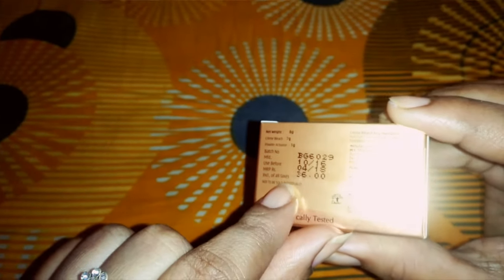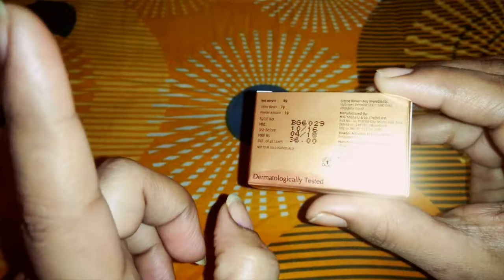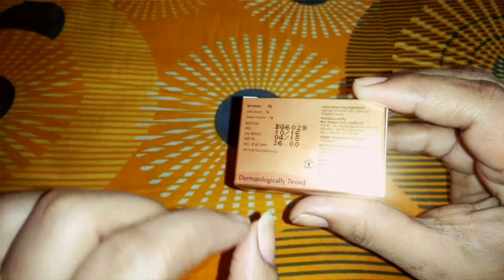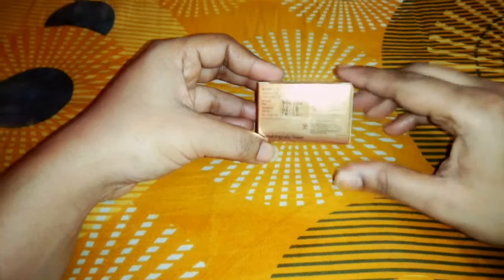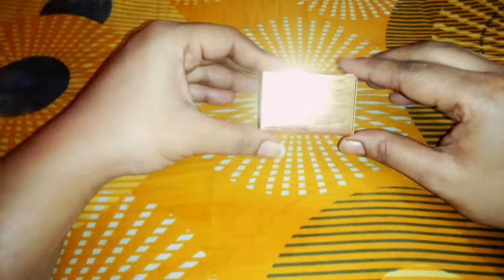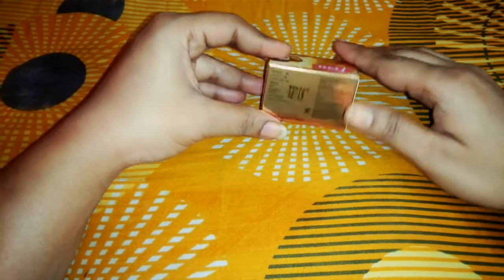I bought this for 136 rupees. This is for large use — 8 grams, which is thick. For short use, you have a smaller amount. You need to check the date on the packaging. You need to see the manufacturing date and expiry date. Make sure to check your expiry date before use — using it after expiry will be very bad.